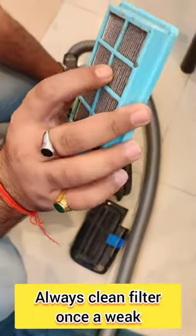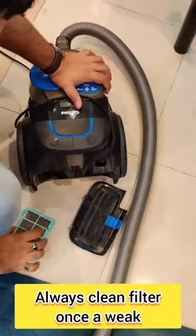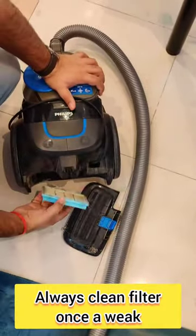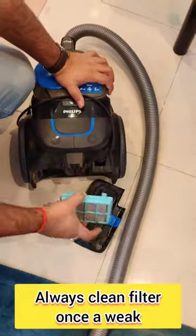You can see how much dust comes from this filter. Wash it once a week, let it dry completely, and then fix it back into the vacuum.